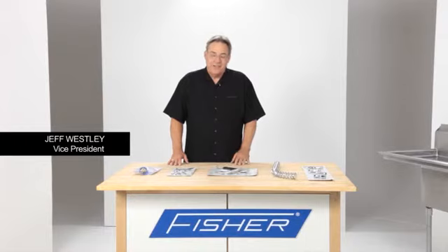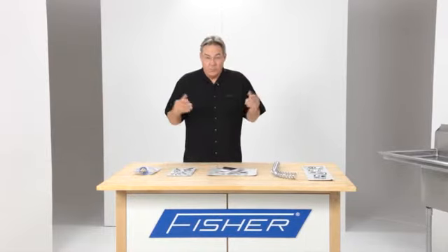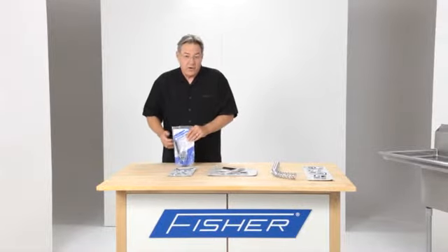Hi, I'm Jeff. Today I'd like to talk to you about pre-rinse components that are interchangeable and what we like to call upgradeable. You might have a broken pre-rinse that's got a bad spray valve, or a hose that doesn't work. Rather than changing out the complete pre-rinse — which is costly and usually involves a plumbing bill — we've got some ideas here that will save you money and make your pre-rinse operate more efficiently.